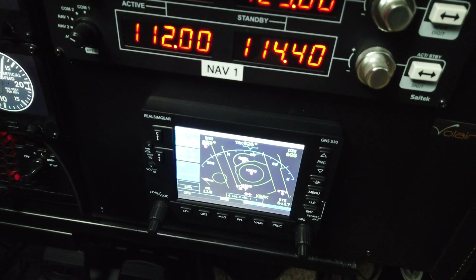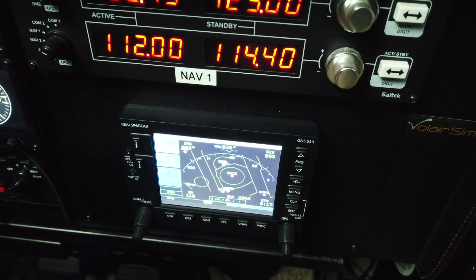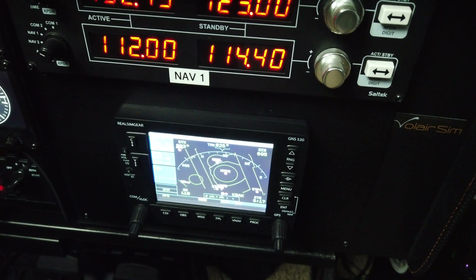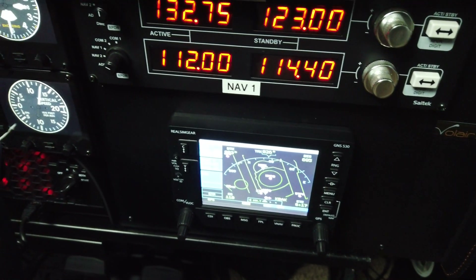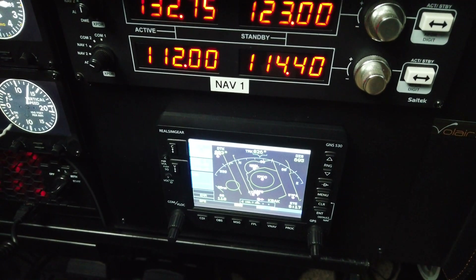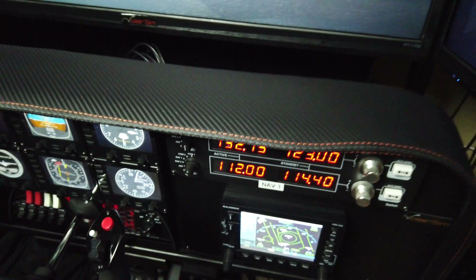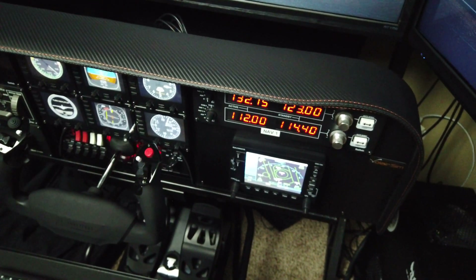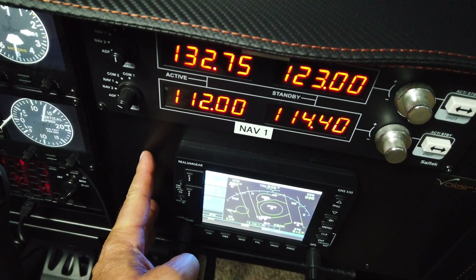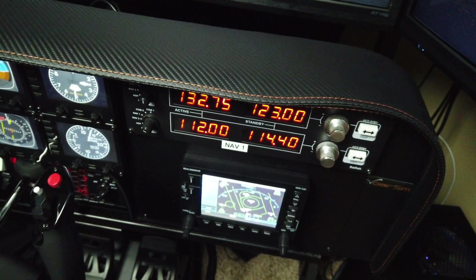We have adapter plates for two very popular GPS units: the GNS 530 and GTN 750, both from Real Sim Gear. The GNS 530 is the most popular general aviation GPS — tens of thousands are still installed, flying, and supported by Garmin. The GTN 750 is the touch-screen replacement and takes two slots; the adapter plates are sold separately and don't come with the panel.